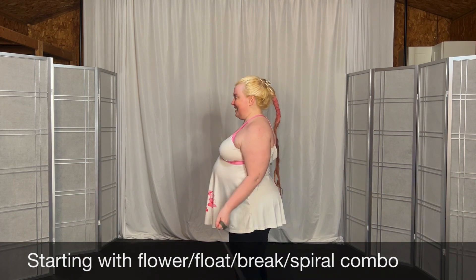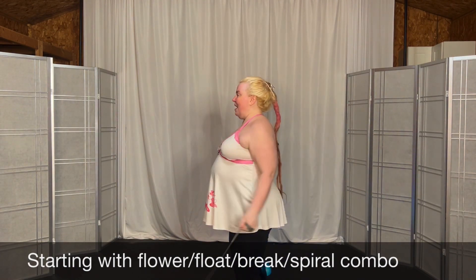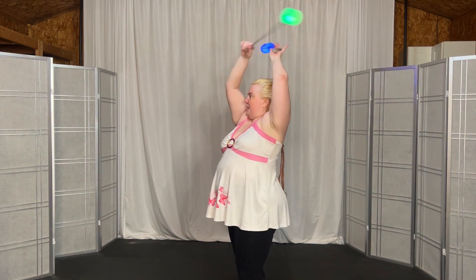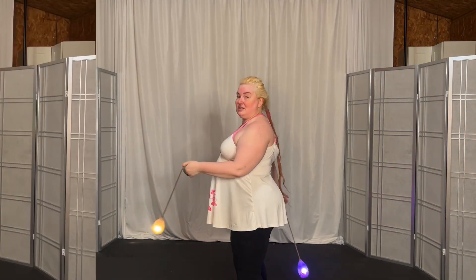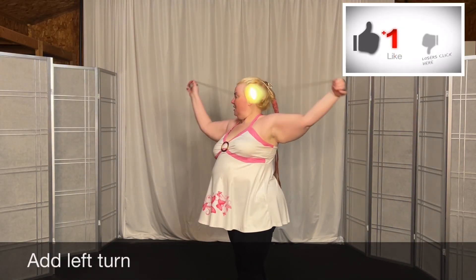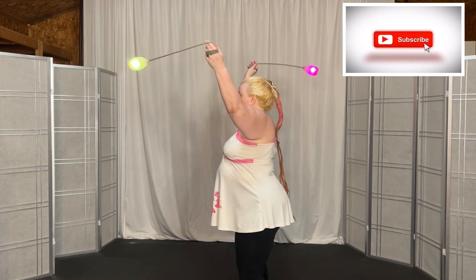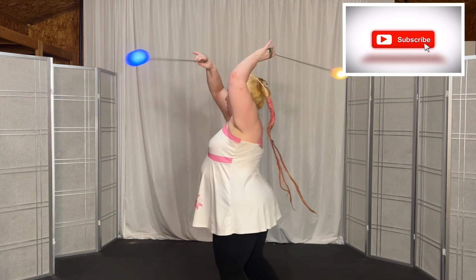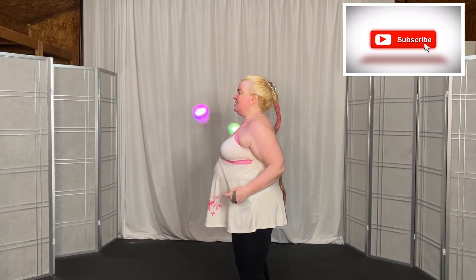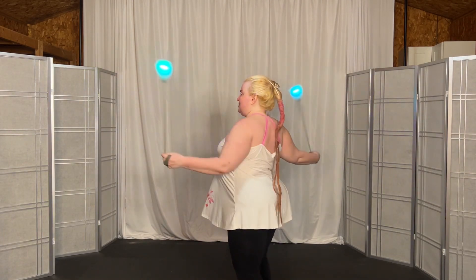Five six seven eight, bottom side, top side, bottom side, top — and float, float, plane break, spiral, release. Five six seven eight, bottom sides, top sides, bottom side, top — and float down, float up, plane break, turning spiral. And release. Right under — we'll do the turn again: five six seven eight, bottom sides, top sides, bottom sides, top.